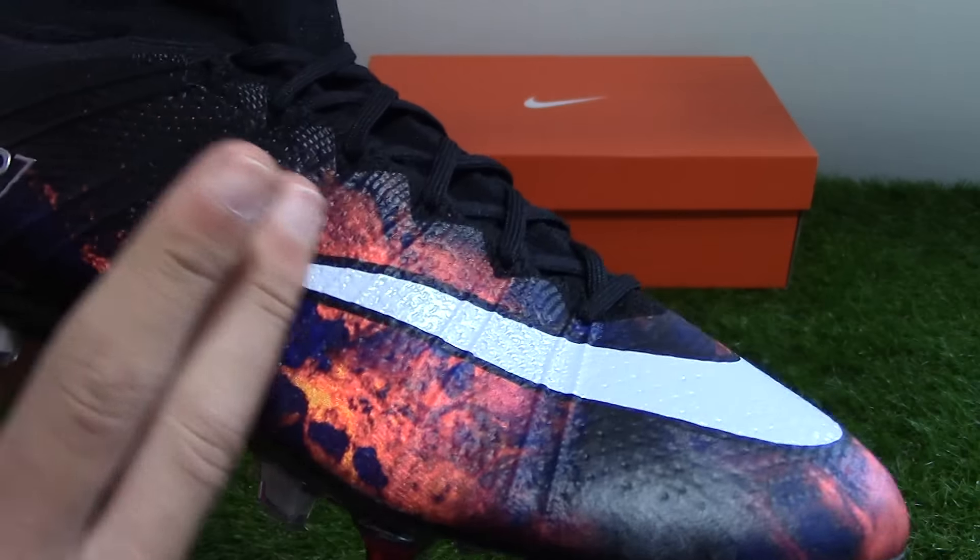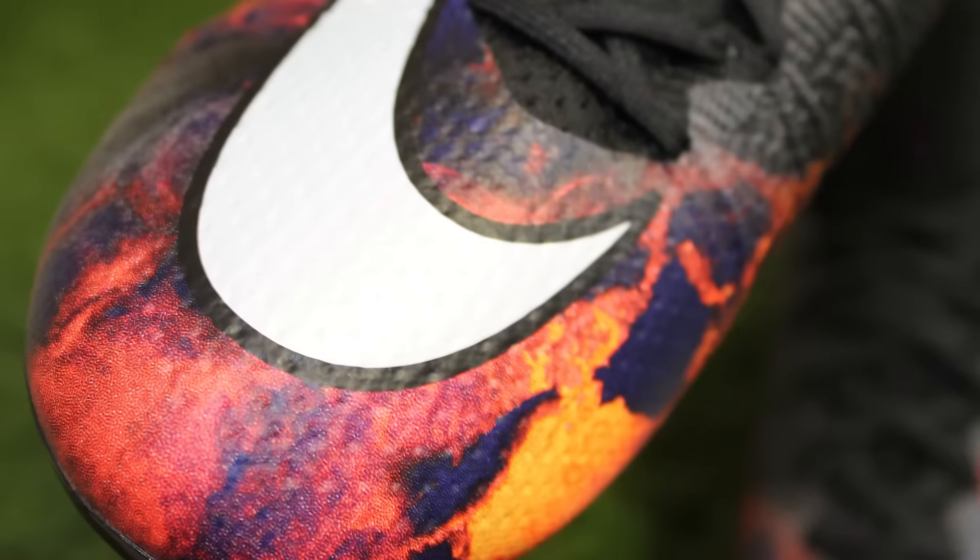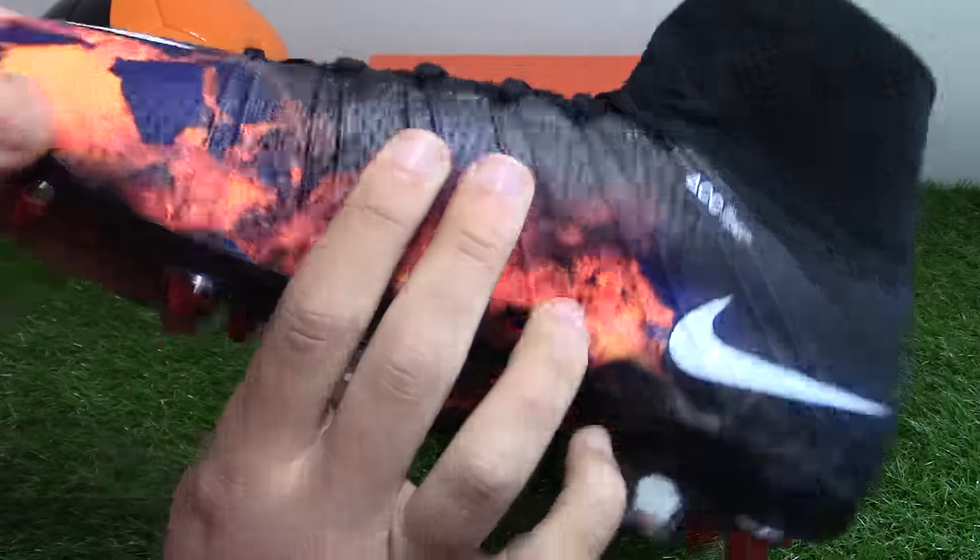This lava print pattern is the headline feature of this new CR7 release. It's on the lateral side, it's on the toe box, and it's on the medial side of the boot. Really striking graphic — I'm a big fan.